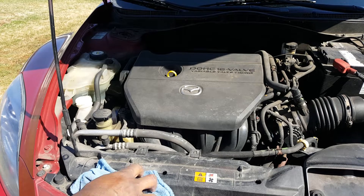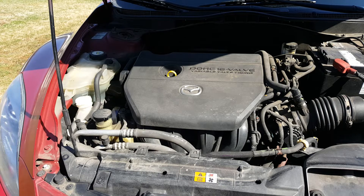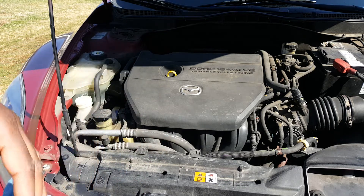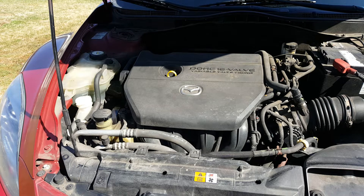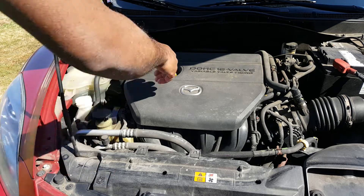Hello drivers, so today I got a 2010 Mazda 6 here with me. I'm going to show you how to check the oil, and you can do this on cars that you have regularly — it's the same procedure.